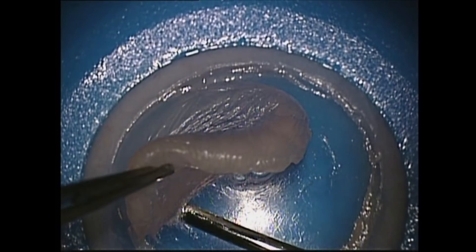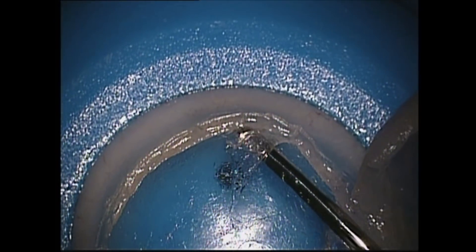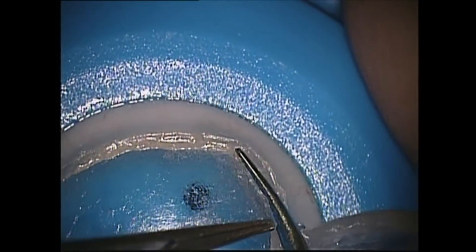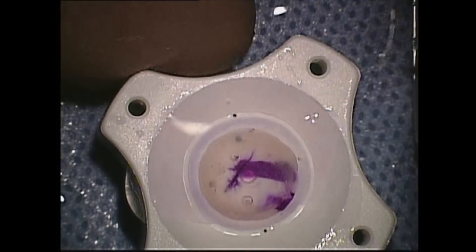Here we see a view of the cornea. The front tissue of the cornea is carefully and gently dissected away. This occurs across the entire cornea. Once this dissection is complete, this front tissue is cut away with scissors, leaving only the back cellular layer. The cornea is then turned over and punched with a round punch to deliver a round donor tissue button.